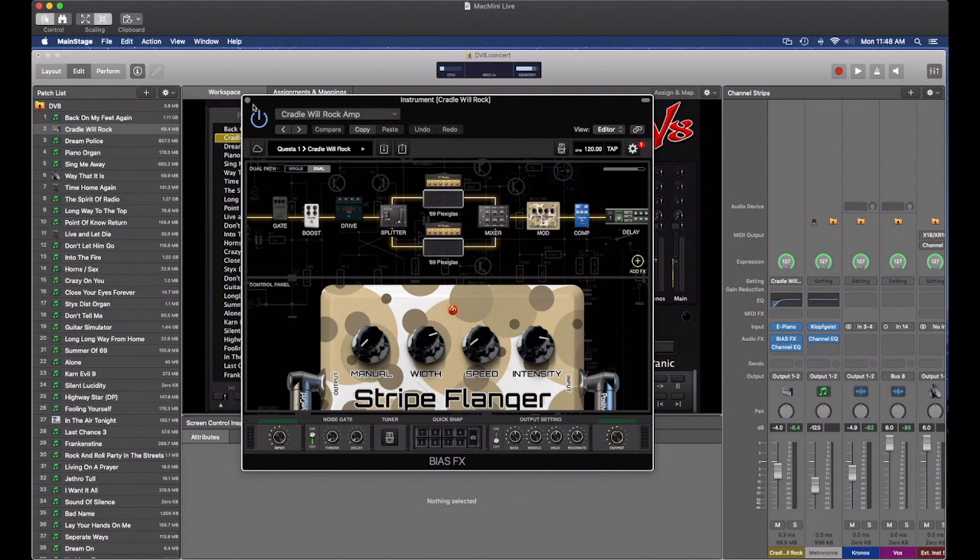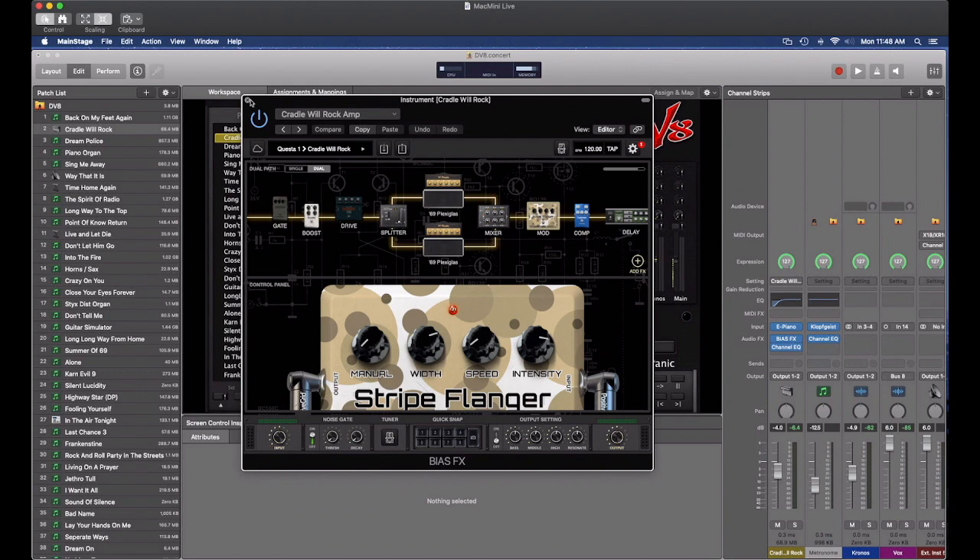Let me break this down a little bit. Let's go ahead and mute Bias Effects so you get a sense of what's really happening here. With it muted, it's just your regular electric piano — sounds like this.